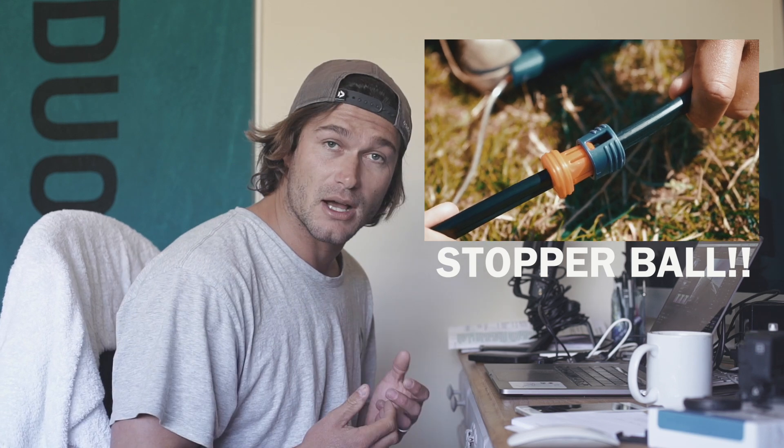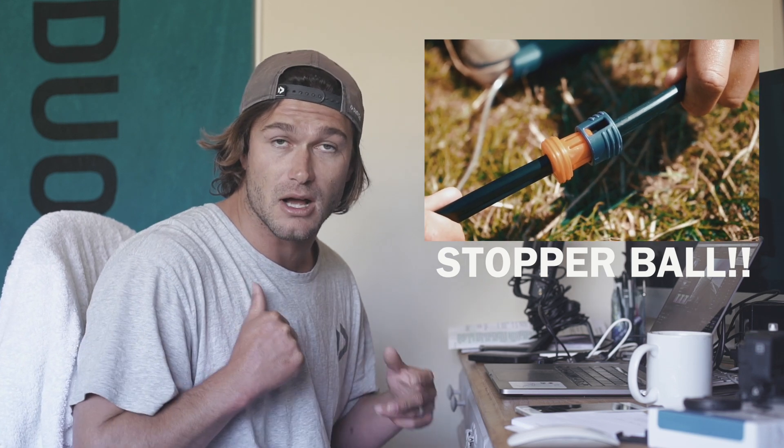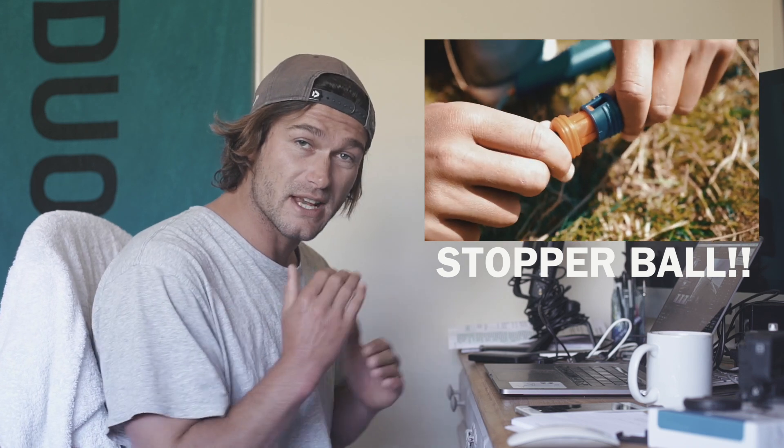Welcome back to another episode of Tricks of the Trade. In this video I'm going to talk you through an old-school move which you can do either in boots or in straps. It's good fun to learn and adds a lot of variety to your trick list, as well as uses one of the most interesting things on your bar — the stoppable. Both Duotone bars, whether it's the Truss Bar or the Click Bar, have a stoppable. This is how to do the dead man.